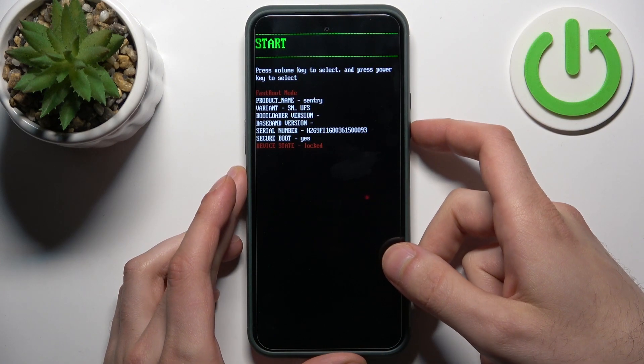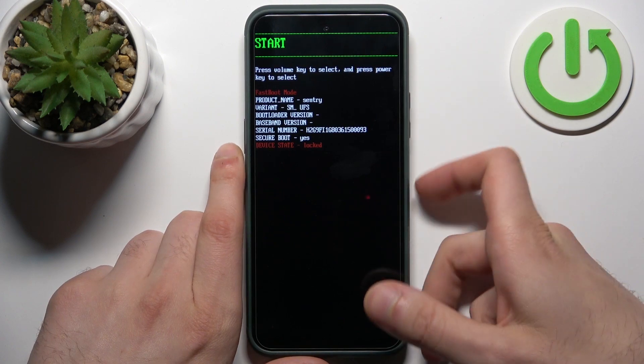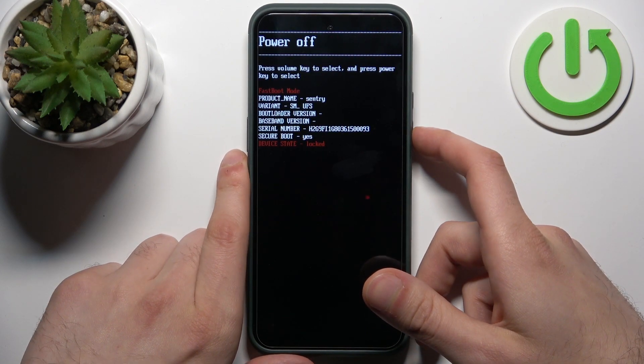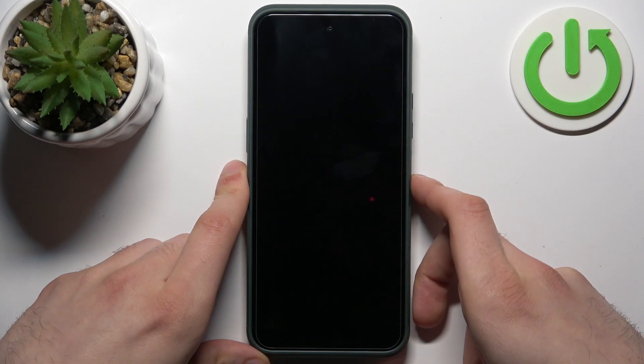After that, you will end up in boot mode. Here in boot mode, you can use the volume keys to navigate and the power key to select. You have options such as start, restart, bootloader, and power off. If you want to quit this mode, just select the start option and the device will be restarted as usual.